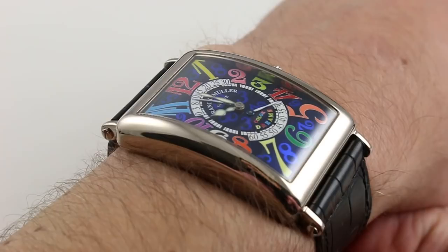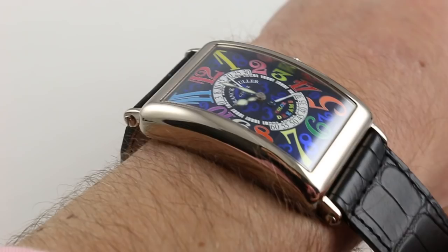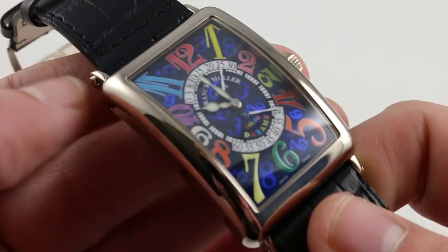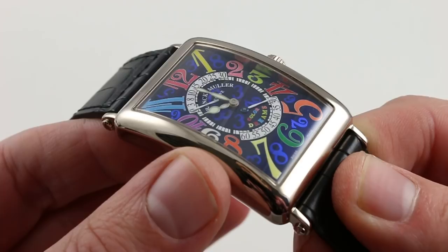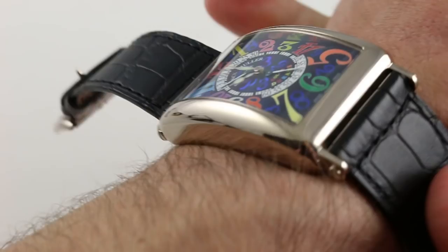The watch on my wrist incorporates a complication which is uniquely satisfying from Franck Muller, because they make so many simple time and date models. It almost feels — when you get one without a complication, considering 'Master of Complications' is blazing on the back — like getting a watch that says 'world's greatest goldsmith' but has a steel case. So I'm quite happy to see this double retrograde system: seconds 0 to 30 at the top, 30 to 60 at the bottom.